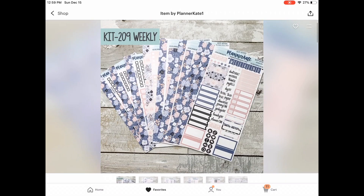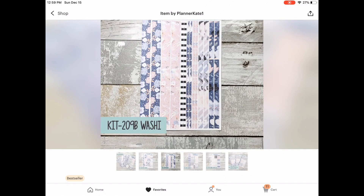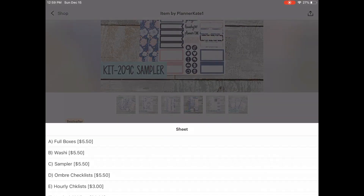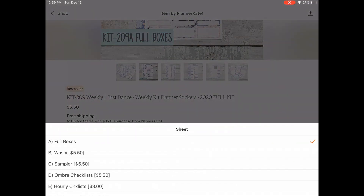This is the final weekly kit that I got — this is Just Dance. I love the picture of the full box with the pointe shoes. I love the colors and the new, kind of clipart-style look of Kate's kits. I just love the pink and the purple together. So this is the last kit I purchased, and this is sheet A — the full boxes — and sheet C, the sampler sheet.